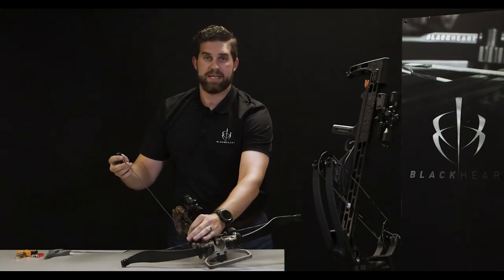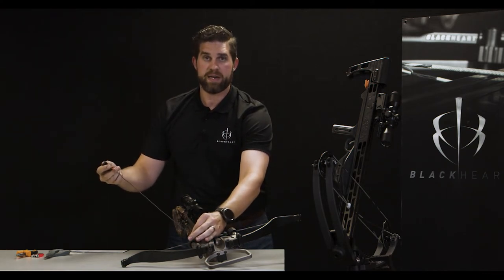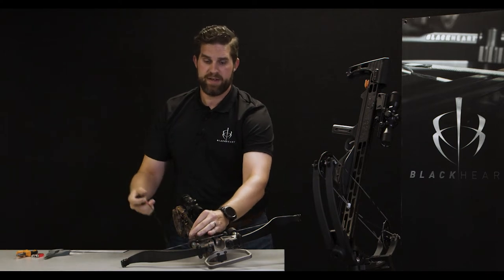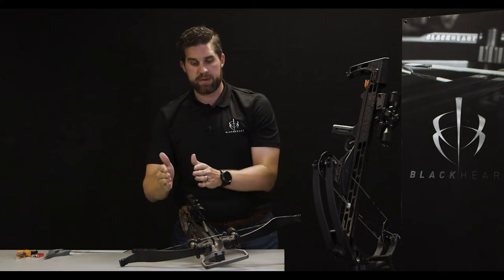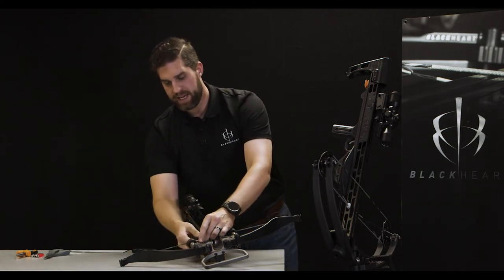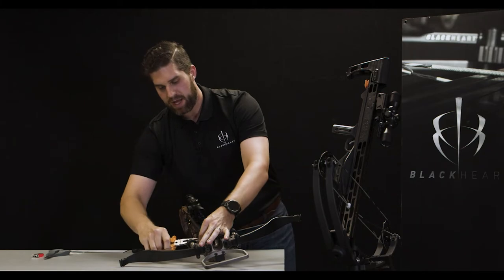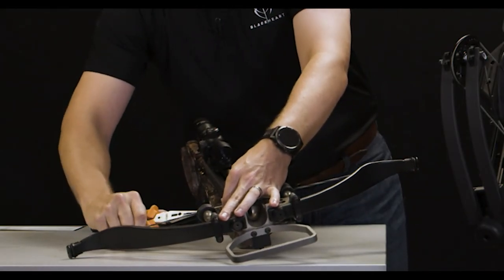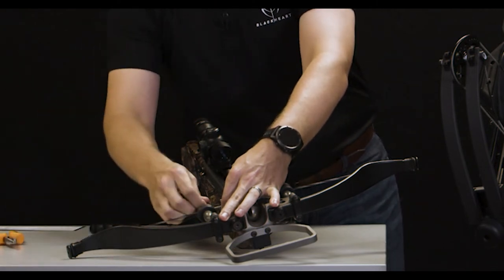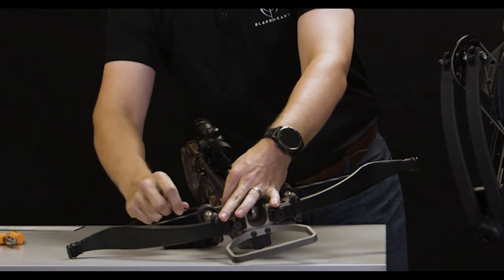You will notice that there is an excess amount of rope between the handle and the pulley. We need to customize the device to fit this bow exactly, and this step will be repeated on each side. First, take the anchor knot located on the inside of the crossbow — you may need pliers to grab that knot and pull the anchor knot out. Once you've done that, you'll notice that the handle actually slides up toward the pulley.